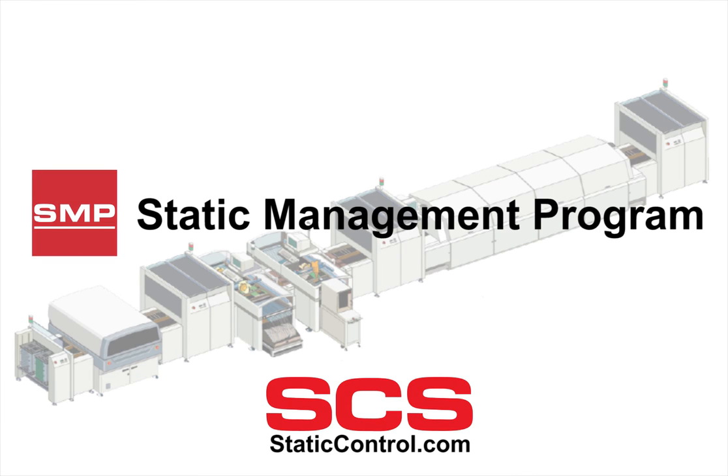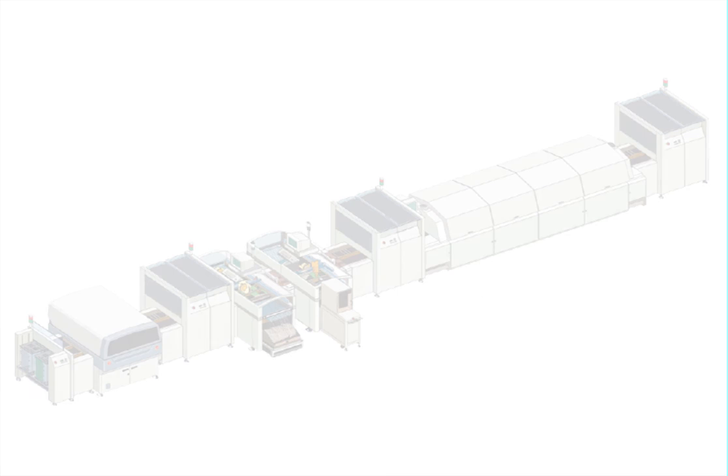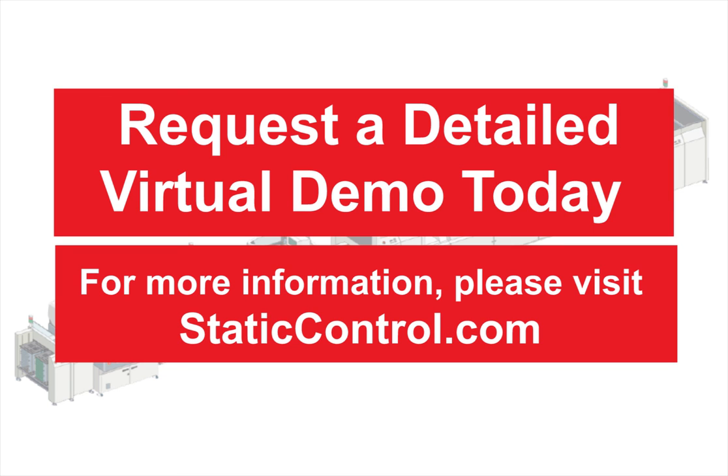SMP allows you to take your ESD program to the next level for increased protection and reliability. Don't put your products at risk. If reliability is critical, you need SCS SMP.